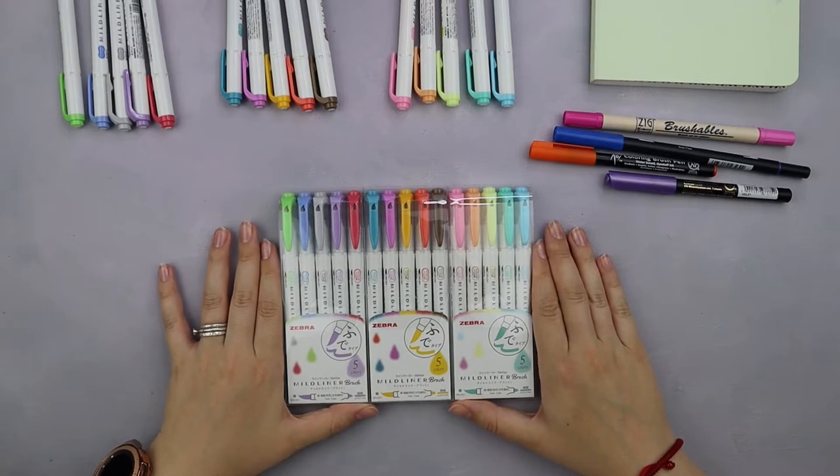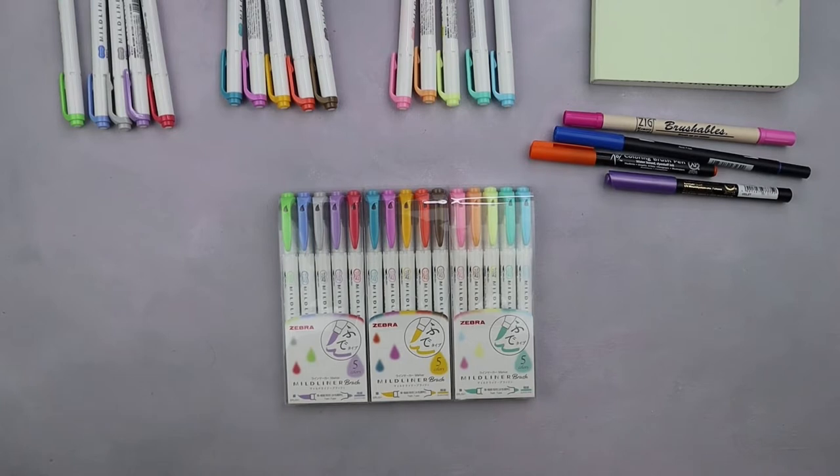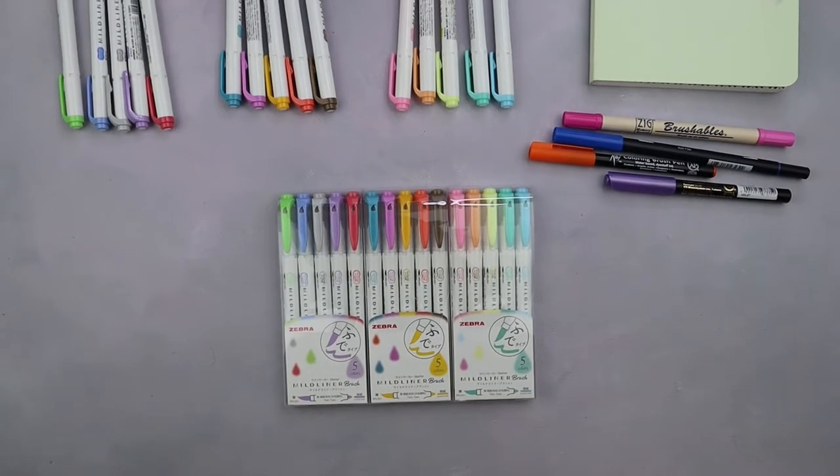Right now there are only 15 colors available. So in case you're looking for a set of brush pens with a very elaborate palette, these ones are probably not the best choice. But if you're as much of a fan of Zebra colors as I am, then these brush pens might be just for you.